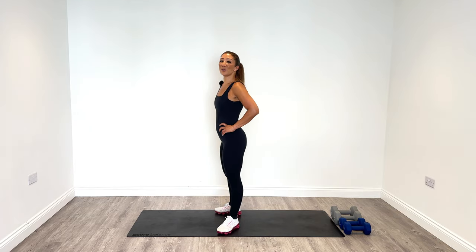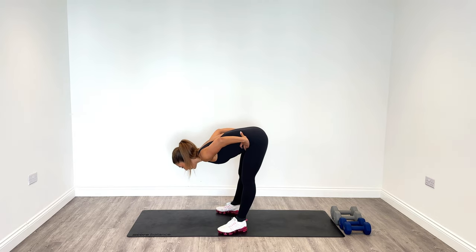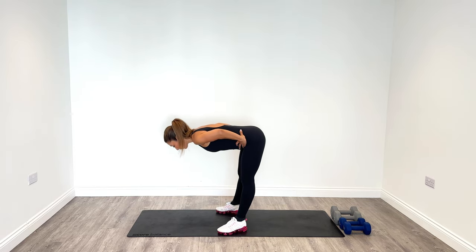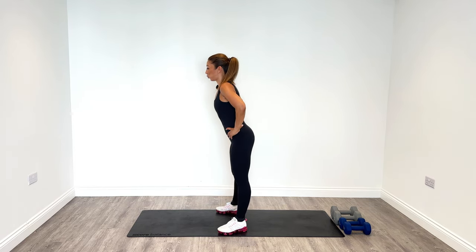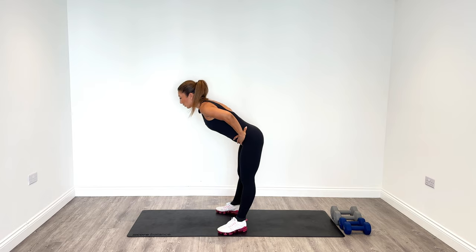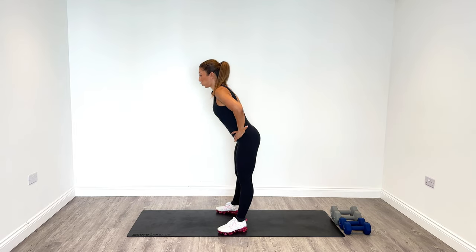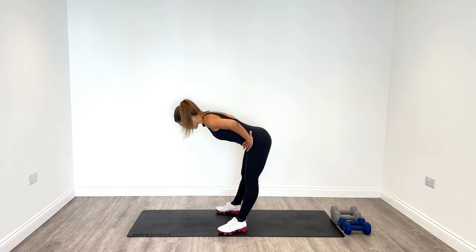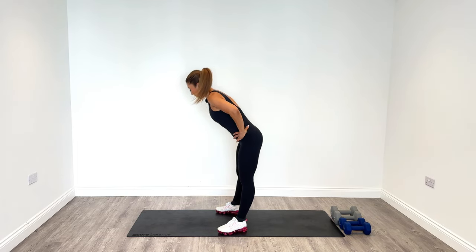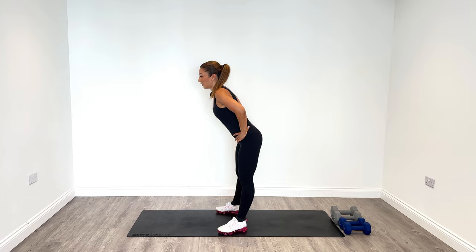We're going to start our warm-up. We're going to tip from the hips and ease off the back of the legs. So tip forward, feel the stretch at the back of the hamstrings and rise. Do this six times. Breathe in and then out. Just take your time on these ones. Keep moving dynamically. We've got one more to go.